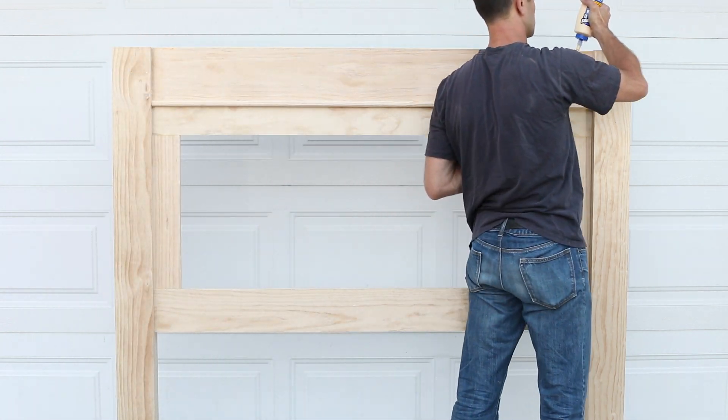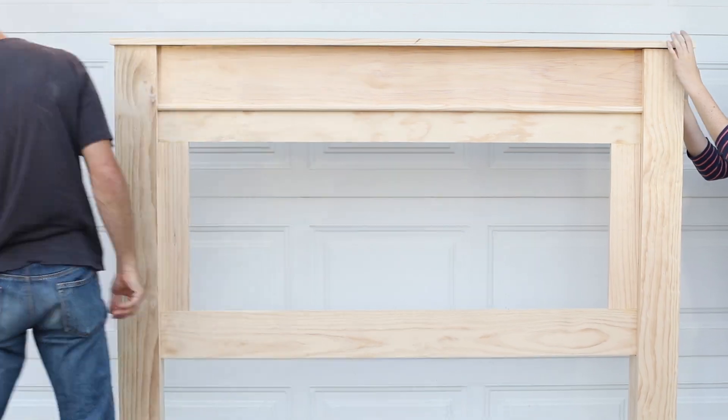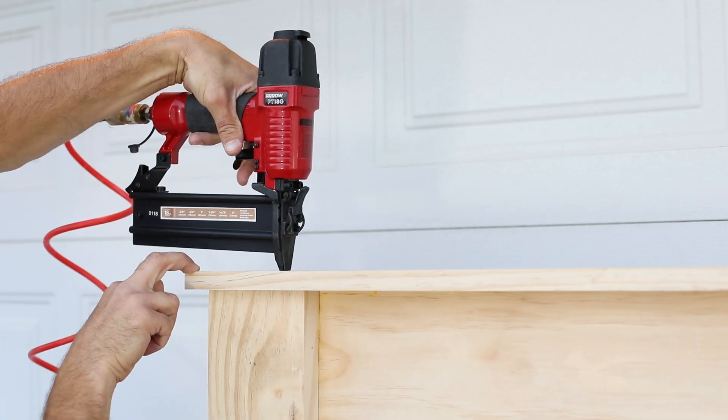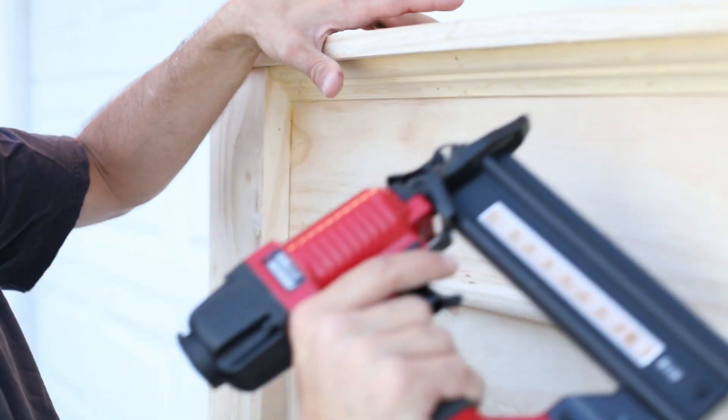Stand the headboard up, then add glue along the top edge and align the top trim piece. Nail it into place using your Arrow Brad Nailer. Add the crown molding piece, then nail it down.